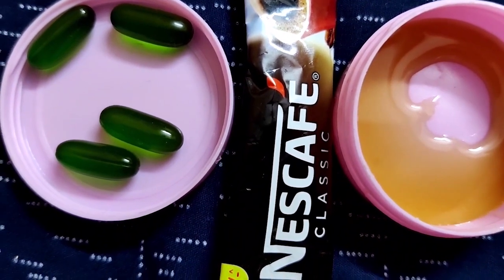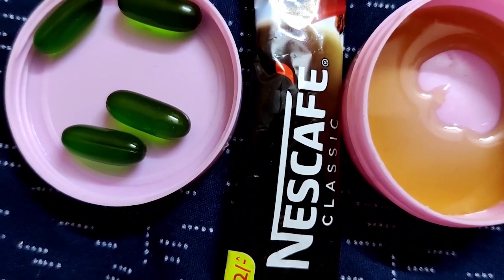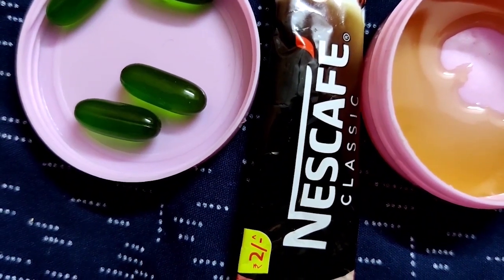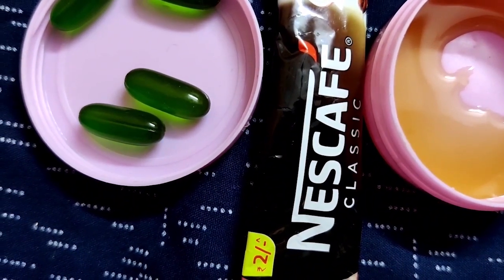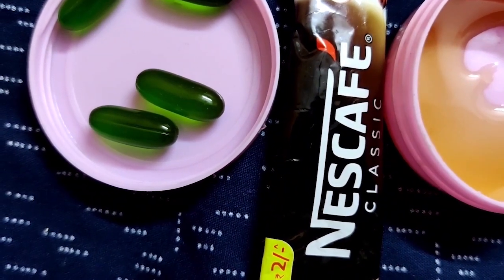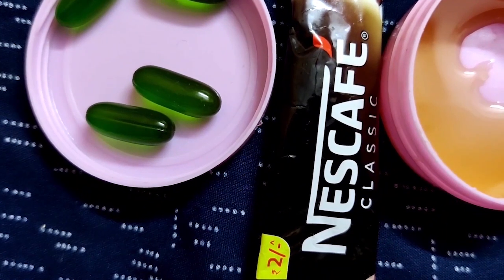Jab aapke lips dry or chapped ho jate hain, they tend to flake and peel. Lip scrub aapki help karta hai — wo dead chapped skin ko remove karne mein and helps your lip balm to penetrate deeper into the skin.